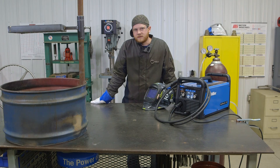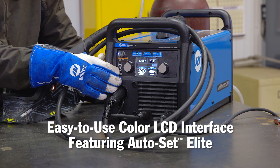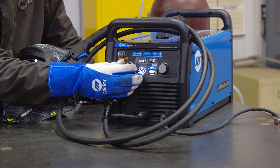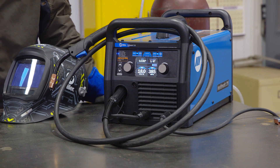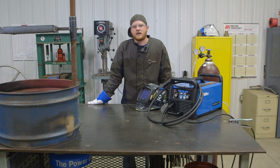For this project we used the Multimatic 215. Some highlights of this machine: it is a multi-process machine with a color display featuring Auto Set Elite. For any process setup it gives you a recommended parameter — shown on the bullseye — plus a range so you can make fine adjustments. It also comes with the MVP plug, which allows you to plug into either 120 or 240 volt input power. For more information on the Multimatic 215 and more project ideas, visit MillerWelds.com.